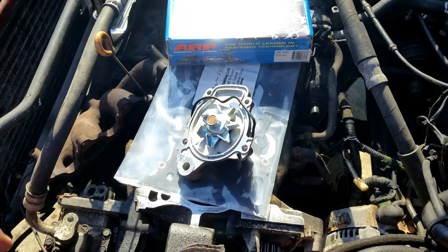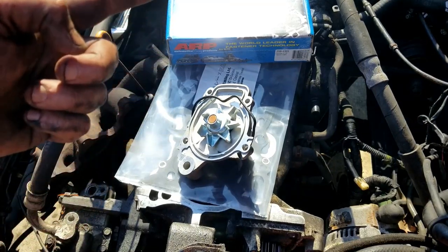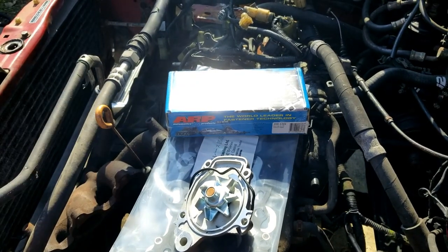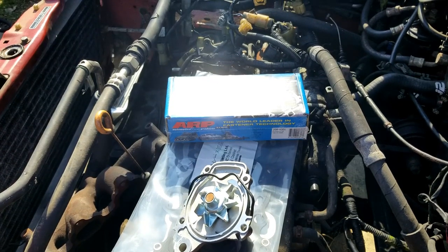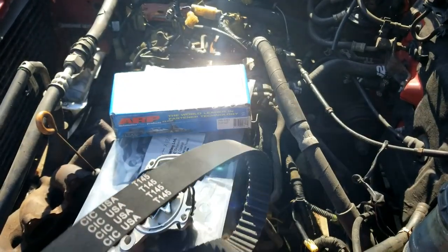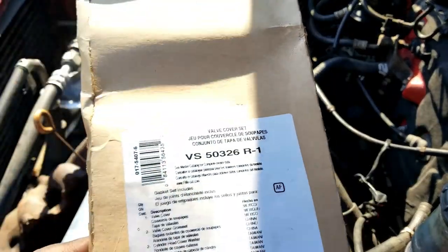All right, so we have a new head gasket, new water pump, ARP head studs, and I have a new timing belt somewhere — just gotta locate it. I was able to find the timing belt; it's nothing special, just an AutoZone belt. And I found the valve cover set.